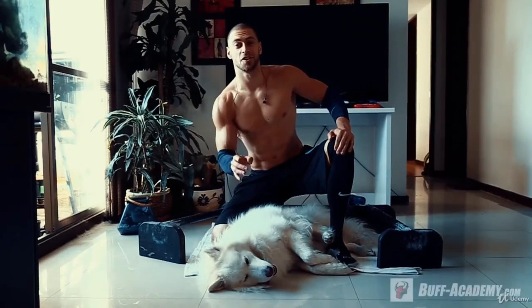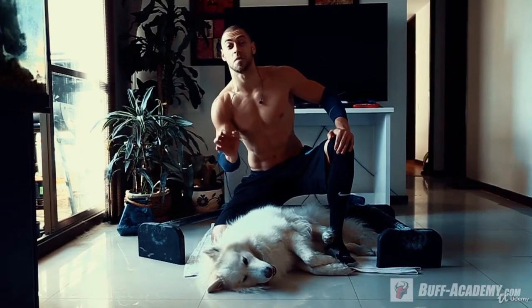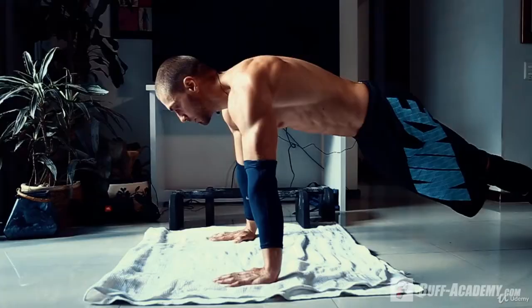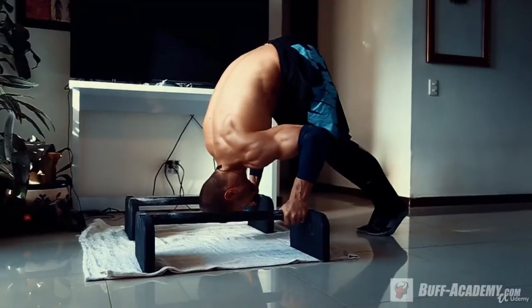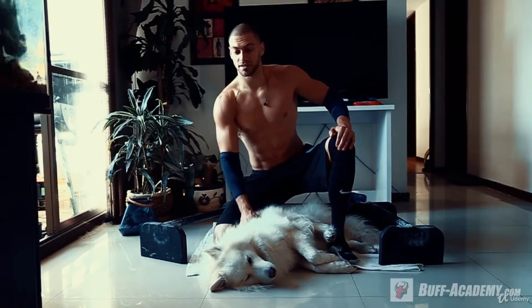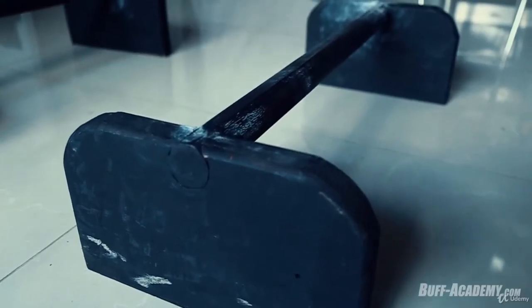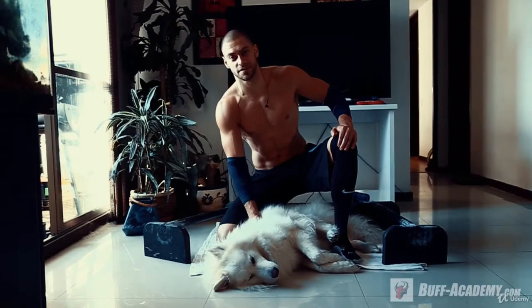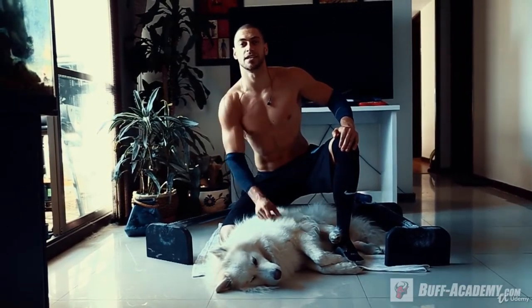Hello guys, welcome back to our channel and to our new free course: home workout for muscle gain. In this course we will show you the best routines and the best exercises for you to gain muscle and strength in home conditions. All you will need is just a floor and parallel bars that you can buy or build yourself. So let's go and I will show you the first amazing routine.